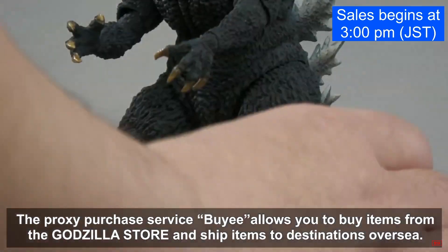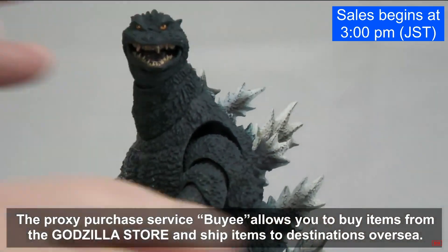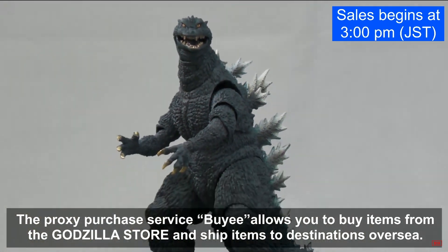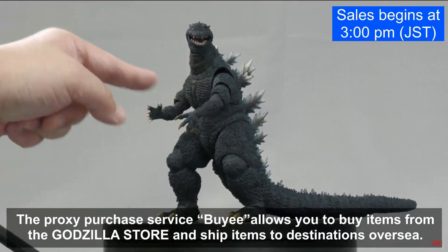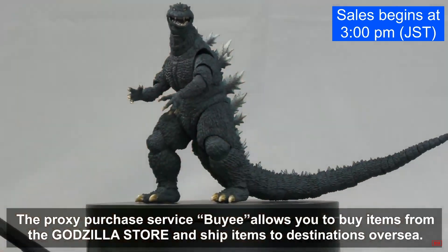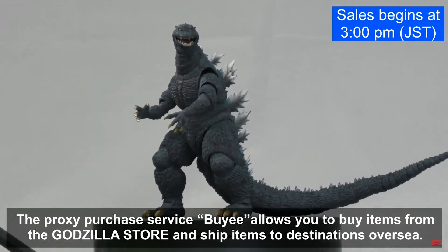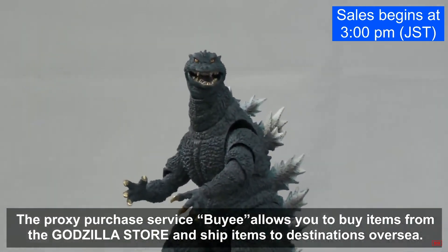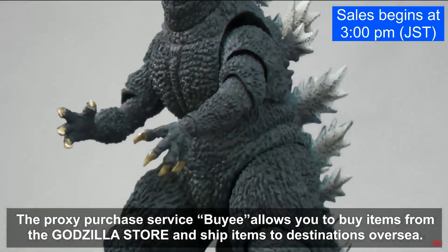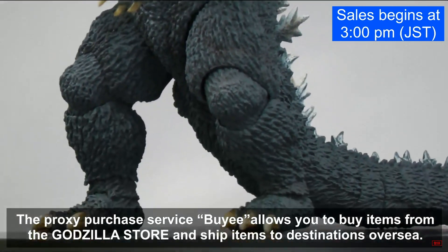He's got big claws and lots of articulation. The jaw was looking a little funky — it got pushed a bit. Articulation Series, a SH Monster Arts fan website, already posted the still image and said the jaw is okay. He just had it pushed at a weird angle, and you can push it back.